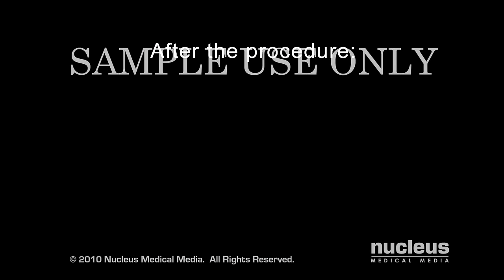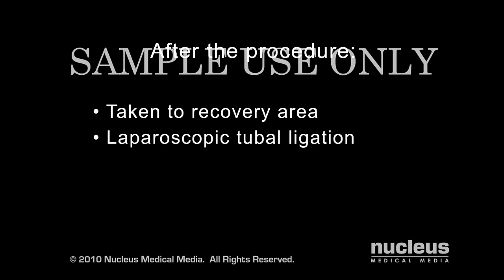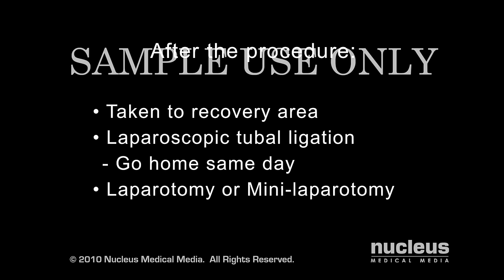Immediately afterward, you will be taken to the recovery area. If you have a laparoscopic tubal ligation, you will likely go home the same day. If you have a laparotomy or a mini-laparotomy after childbirth, your hospital stay may be extended slightly.